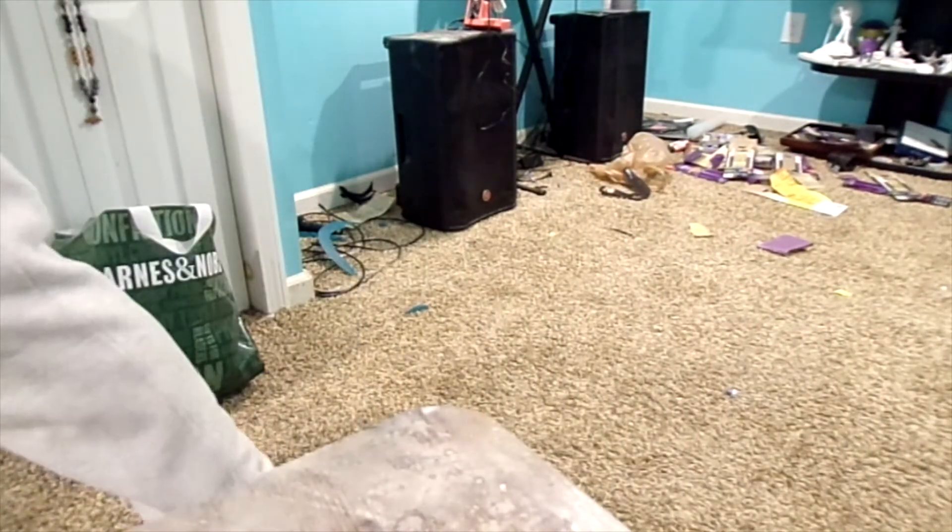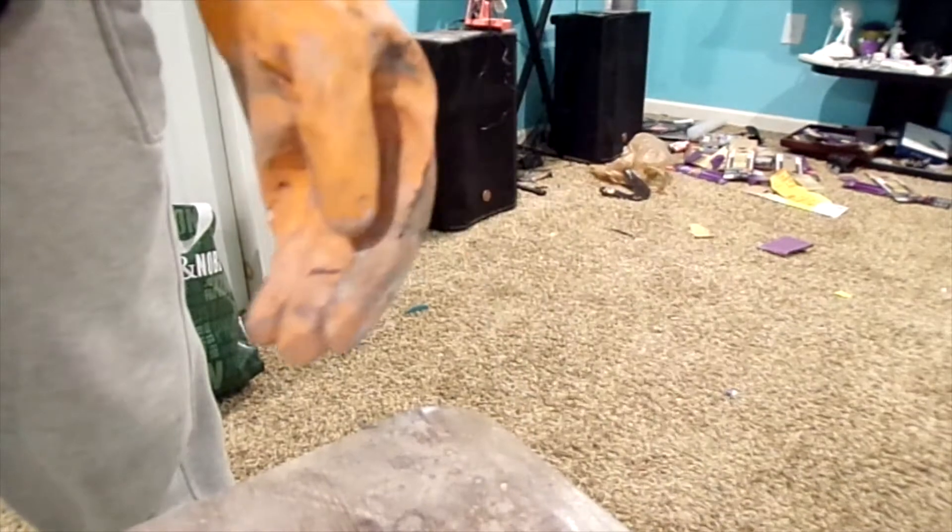Yeah, that stuff gets rock hard quick — this is a fail, this is me learning. The spoon can't even get in there anymore. I used too much hardener and took too much time. But now you guys know: all you want to do with the Bondo is get some putty in the cup, mix it with some of the hardener, stir it, and then apply quickly.